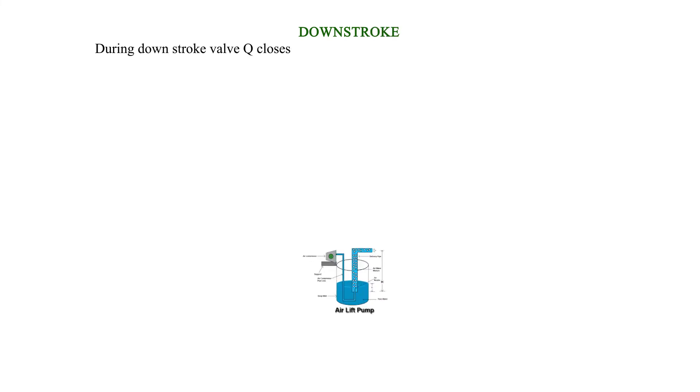Downstroke: During the downstroke, valve Q closes due to its weight and pressure of water above its piston.